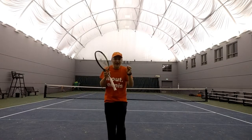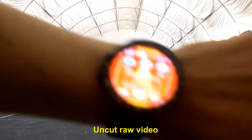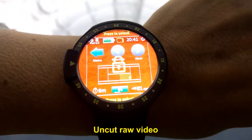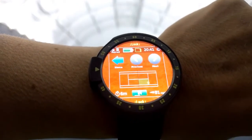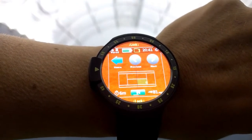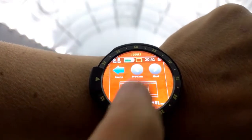Oh, that ball is on the line, so let's review this. You can see that you have the serve on the smartwatch — 81 mph is the speed of the serve. The serve is in, and let's review this.